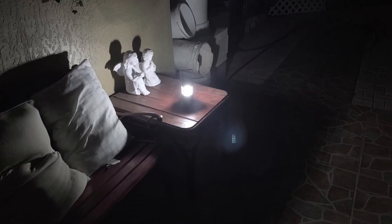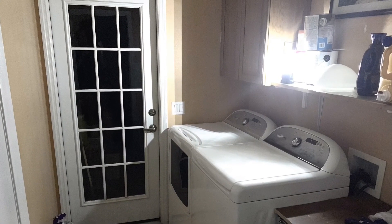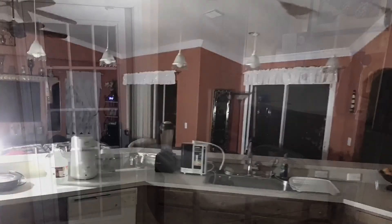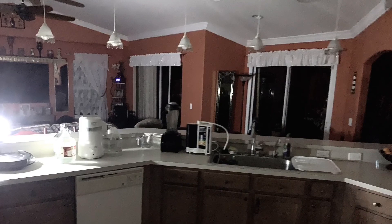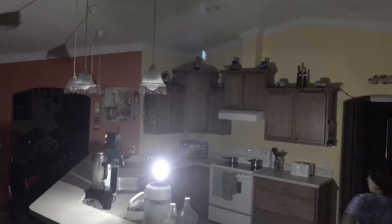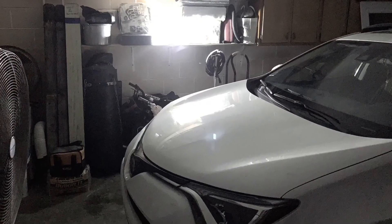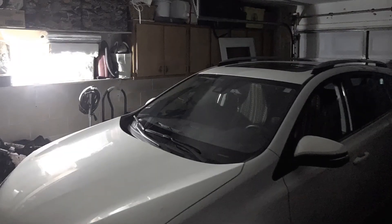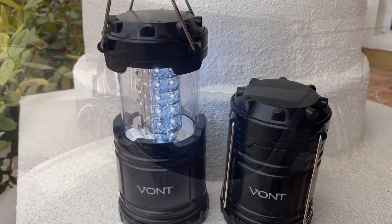Here are some photos taken outside with the LED lantern on a table. Here it is inside the laundry room, and here's the kitchen — that 140 lumens is doing really well. Another shot of the kitchen. Next up is the garage — if you had to work on your car at night or lost power and needed to check things out in the garage, you'd be able to do all that. Thanks for watching and don't forget to enter the giveaway!